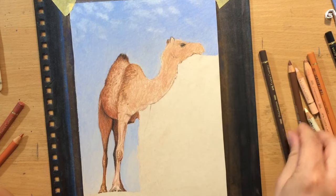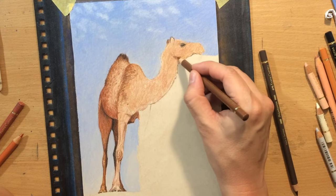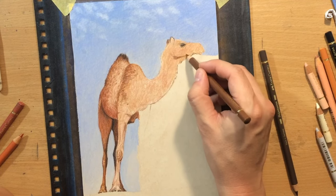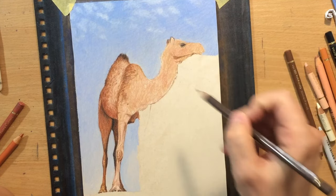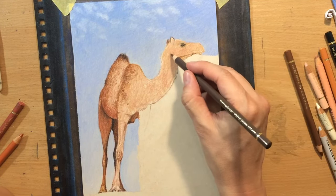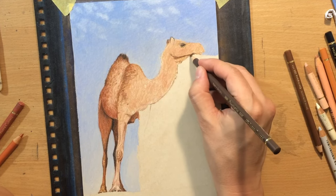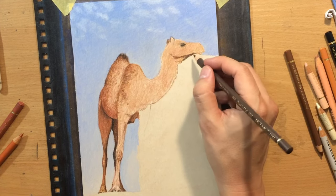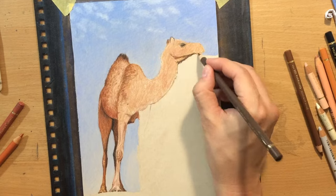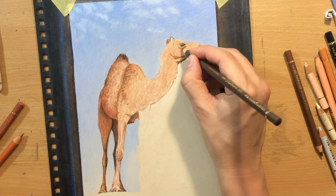I'm moving on to the head, trying to define the anatomy a little bit better. I'm going to make a short break in narrating the drawing process because I want to talk a little bit more about the paper itself. I'm pretty happy with the way it performed, but once again one of the major problems is covering large areas and making sure they don't have texture in those cases where you don't want texture.